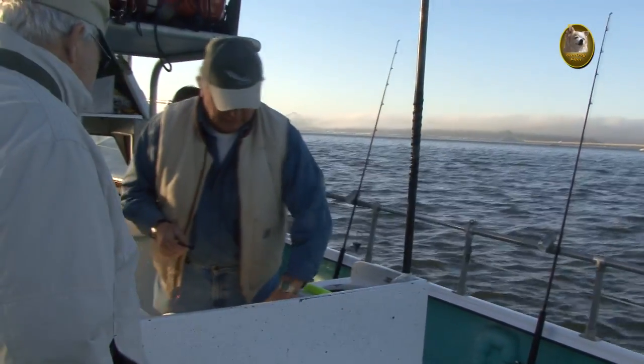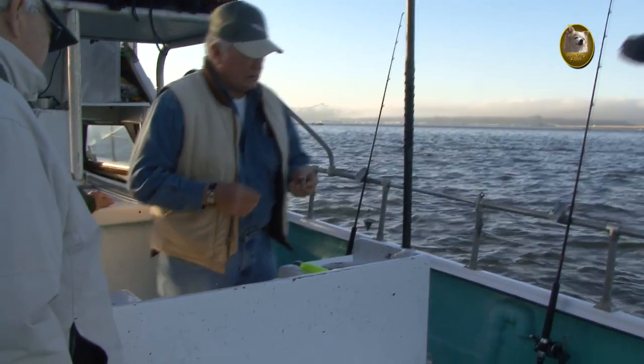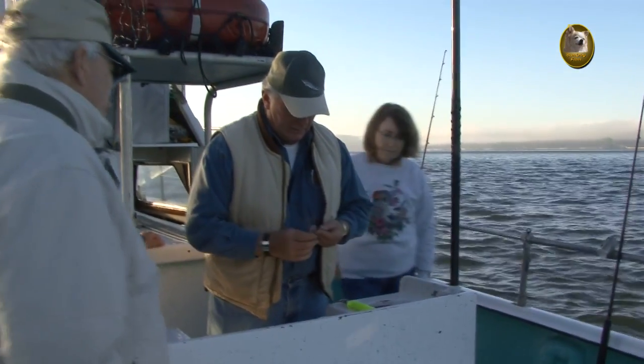We're going to take one of these fresh — well, they're not live anymore — but one of these fresh anchovies here that we have, and we're going to thread him on here like this.